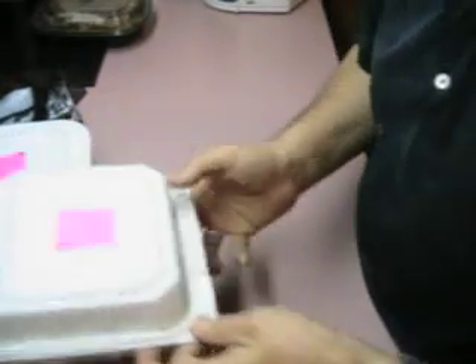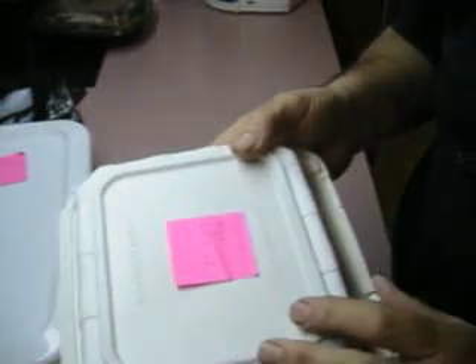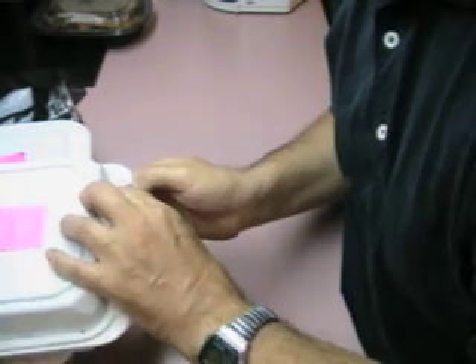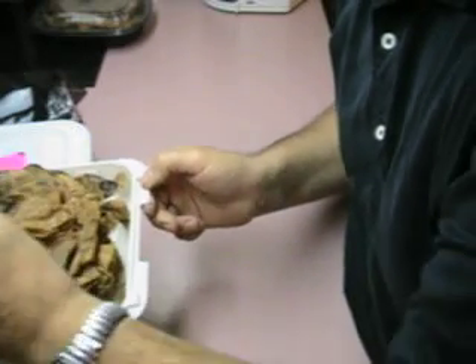I'm not even going to open that one up. With a container like this where you can't see what you've got until you open it, if there's contamination, you could spread it out.